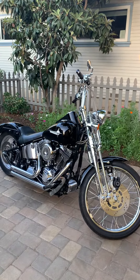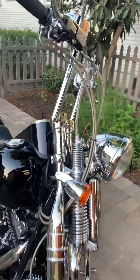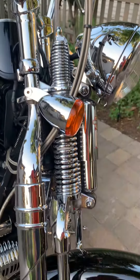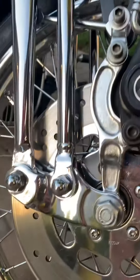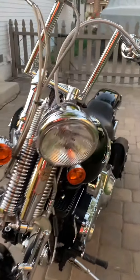Here's the 2002 Springer — there's the Springer front end. I'm not a videographer but I'll do the best I can with this. She's pretty clean — I think she's real clean actually.